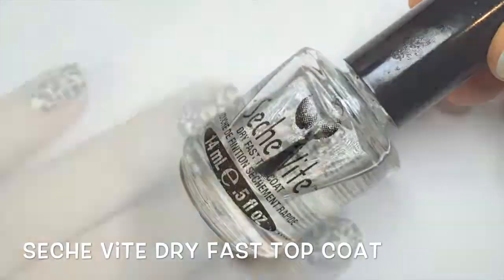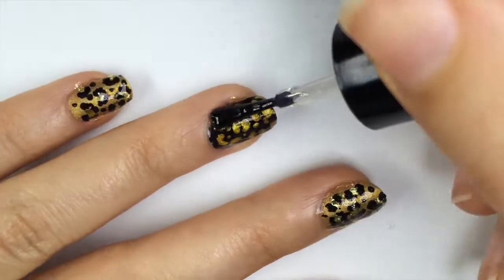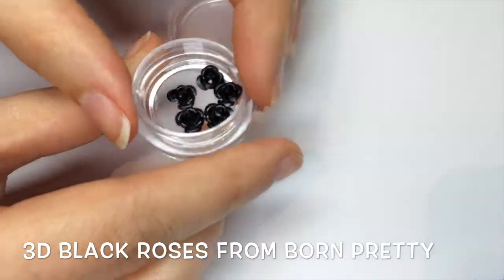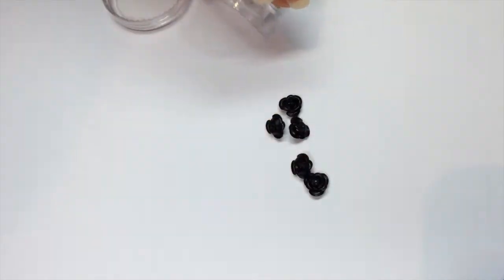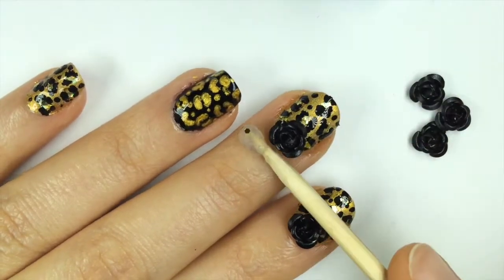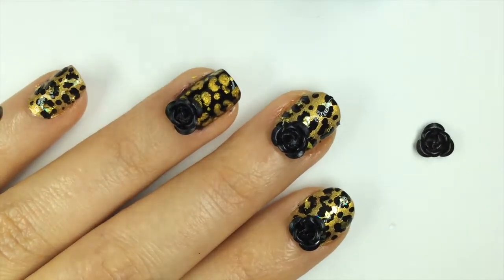For the final steps I applied Sesh V Dryfast Top Coat to all the other nails. Then I got out these gorgeous black metal 3D roses from Born Pretty and applied them at the cuticle of all my nails, picking them up with embelly jelly and pressing them down with my finger to secure them. You can also use nail glue if you want them to stay on for a longer time.